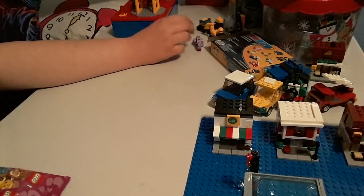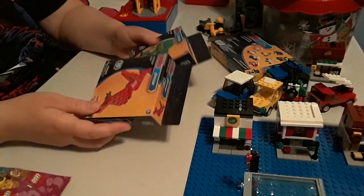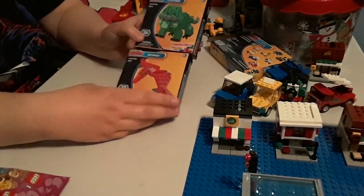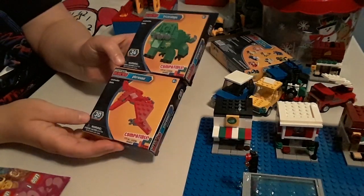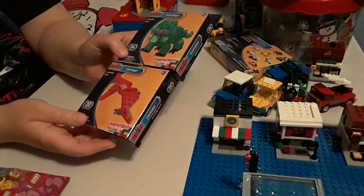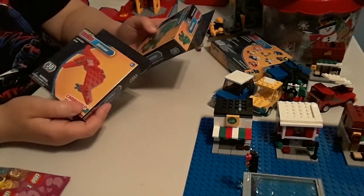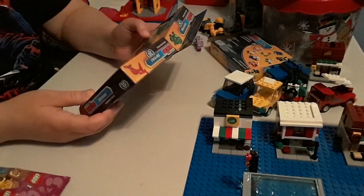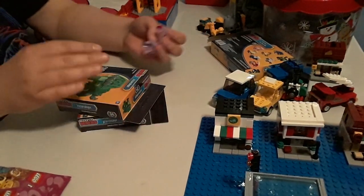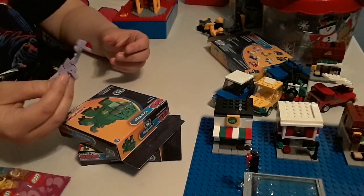The only mega blocks that I haven't opened yet is my two dinosaur ones — this Triceratops and the Purchasor, another one that flying bird flyer, which would be my third mega block style as well, cause of this one.